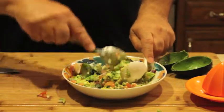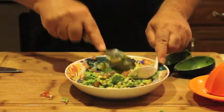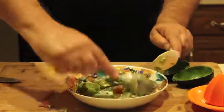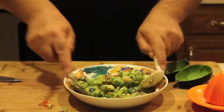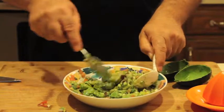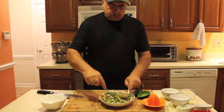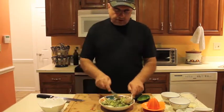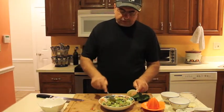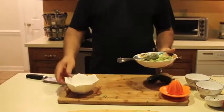Just start mashing until all the ingredients are mixed with the avocado. This mix is called guacamole, and for a better look you can transfer it to a smaller bowl so it looks better.